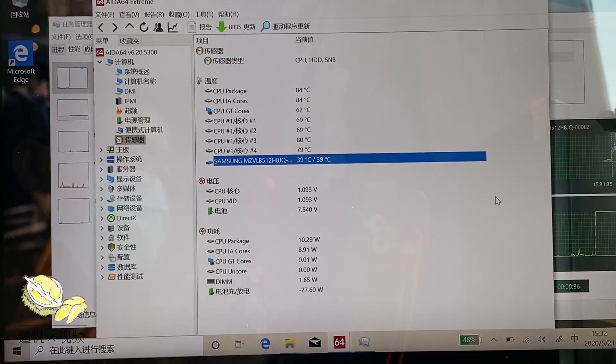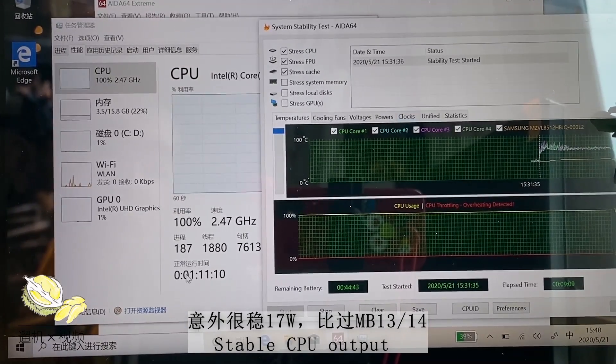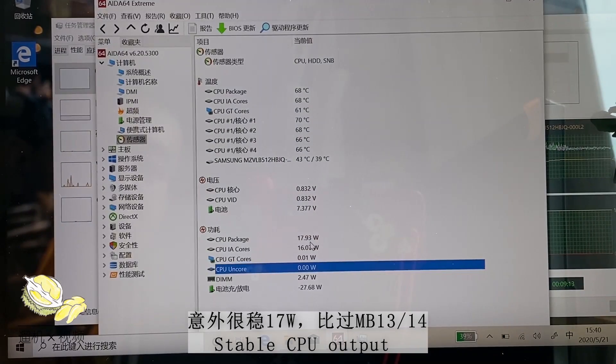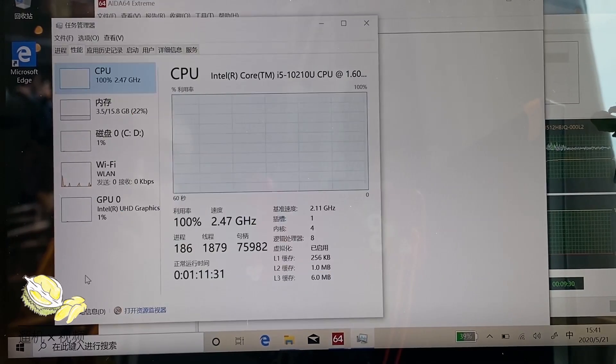After 10 minutes of stability test, the fan becomes quite audible, but definitely not loud or noisy. The CPU power envelope settles at just 18 watts with 70 degrees Celsius. The frequency is pretty stable at around 2.5 GHz, which is pretty good.